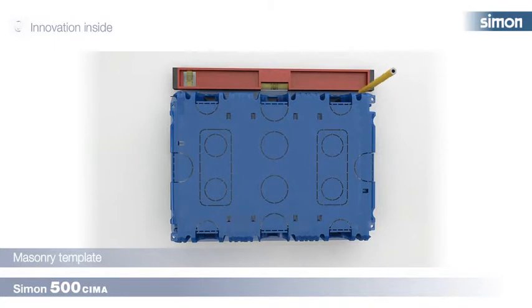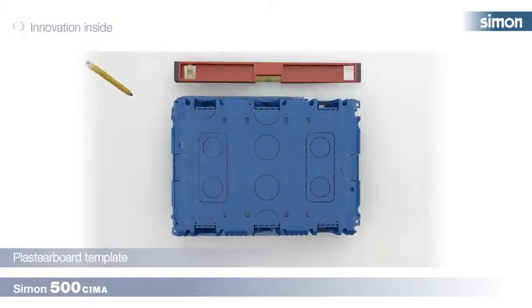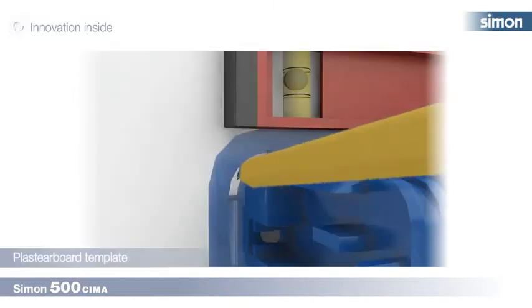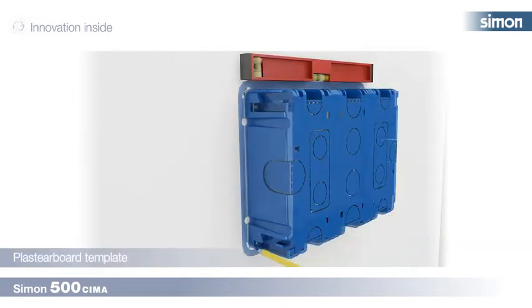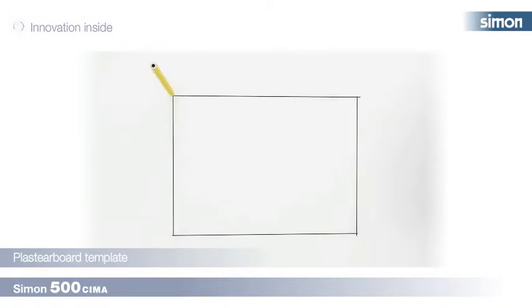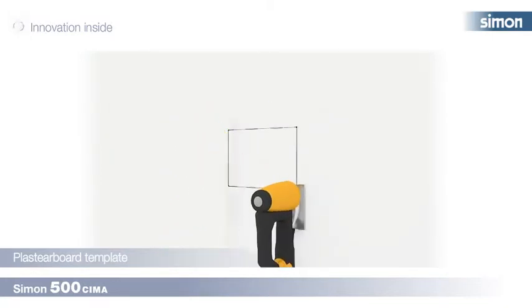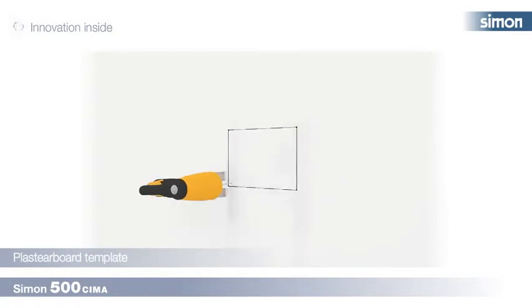Masonry template: present the box turned around on the wall and mark the prepared slots on the edge of the box with a pencil or tool. Use a level so the box is leveled. Plasterboard template: with the box turned, mark the four points on the edge of the hole, then drill out with a jigsaw. Move the box to trace the top, bottom, and side lines joining the four points, then use the jigsaw to punch the holes in the plasterboard partition wall.